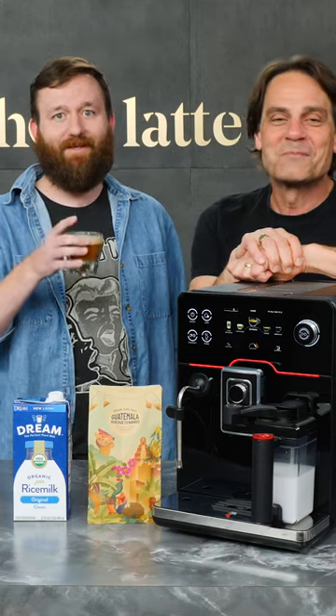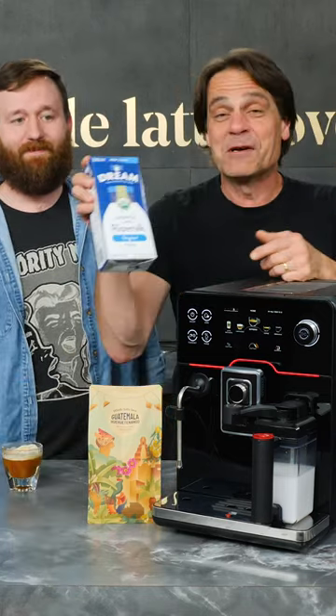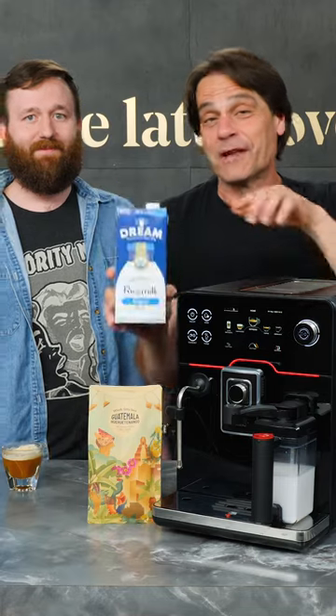That is surprisingly good. All right, so God's Academia — rice milk, another non-dairy alternative you can use right here.